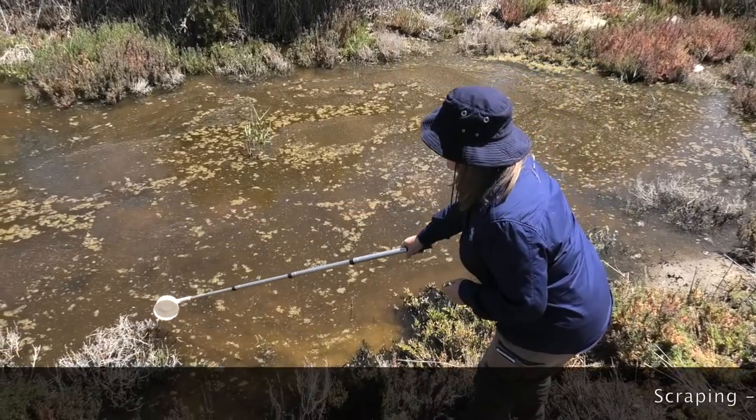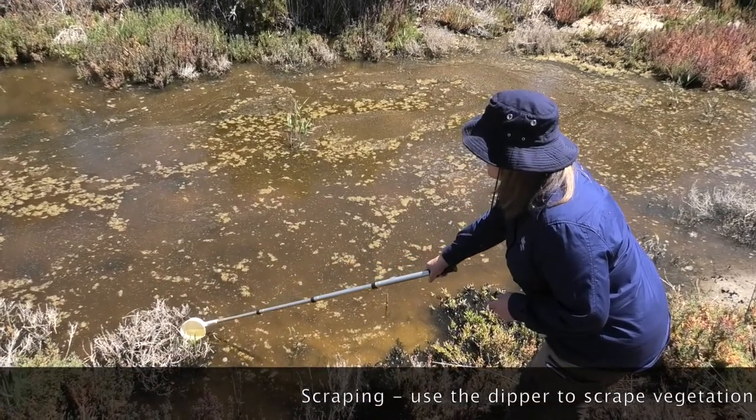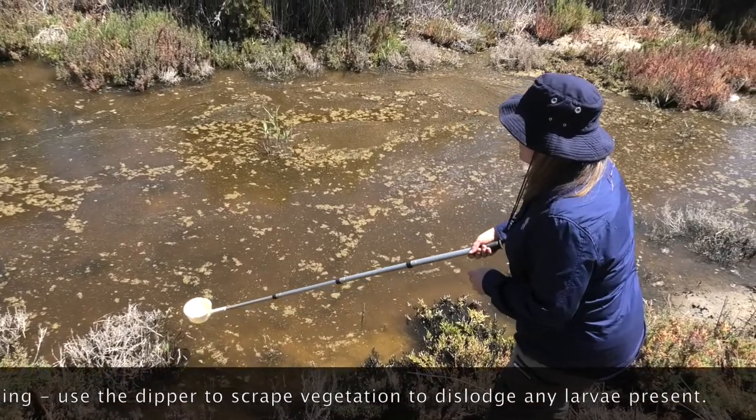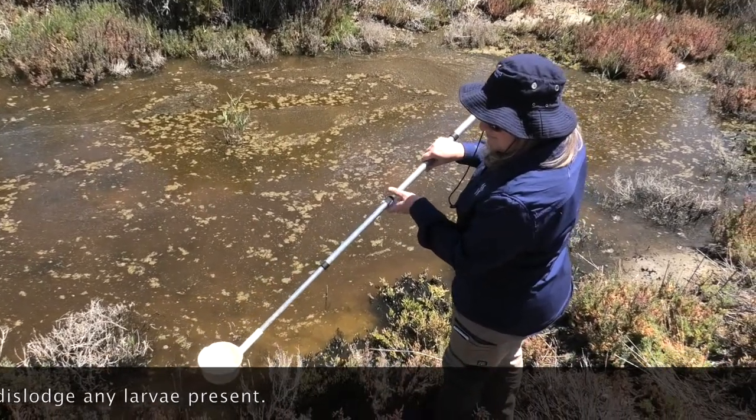Scraping. This method is used in permanent or semi-permanent habitats containing clumps of vegetation such as tufts. Dip from the water in towards the tussock and end by using the dipper to scrape up against the base of the vegetation to dislodge any larvae present.